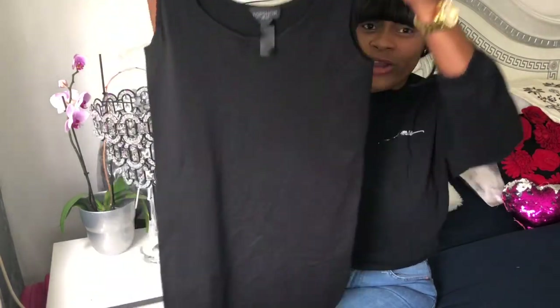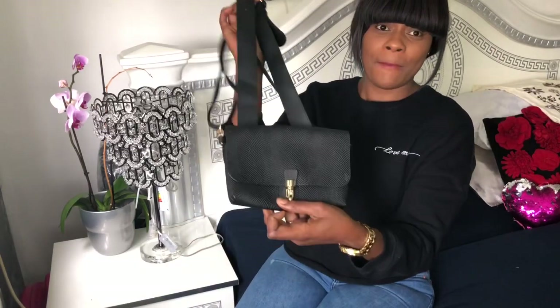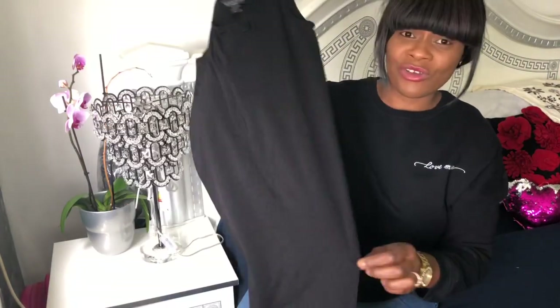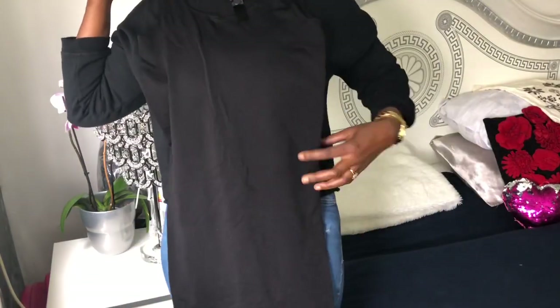Hello guys, welcome to my channel Creative Nikki. Today I'm going to be designing a simple Top Shop dress and a Top Shop bag, but today I'm going to be adding some details to this dress because it's just simple and I want to give it a bit of design.